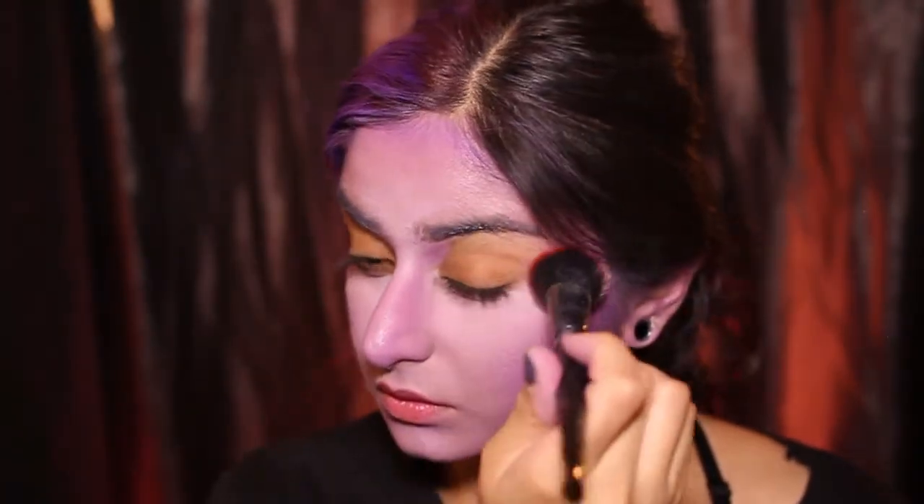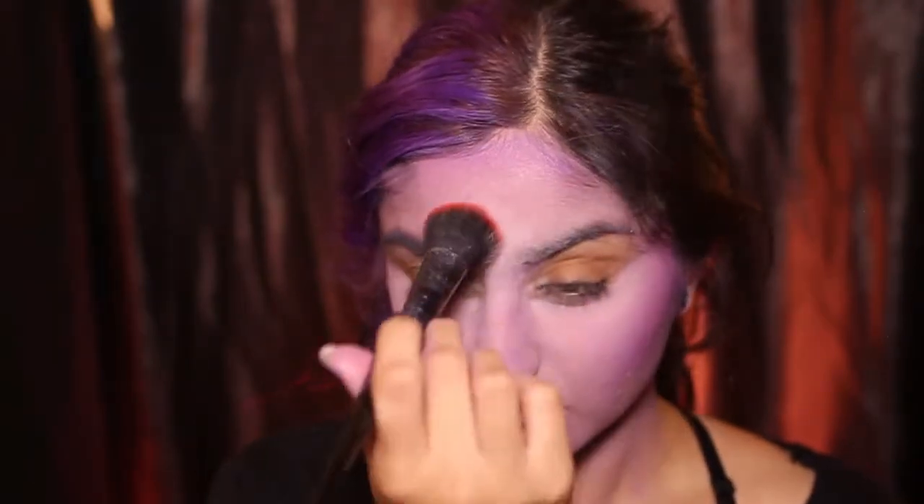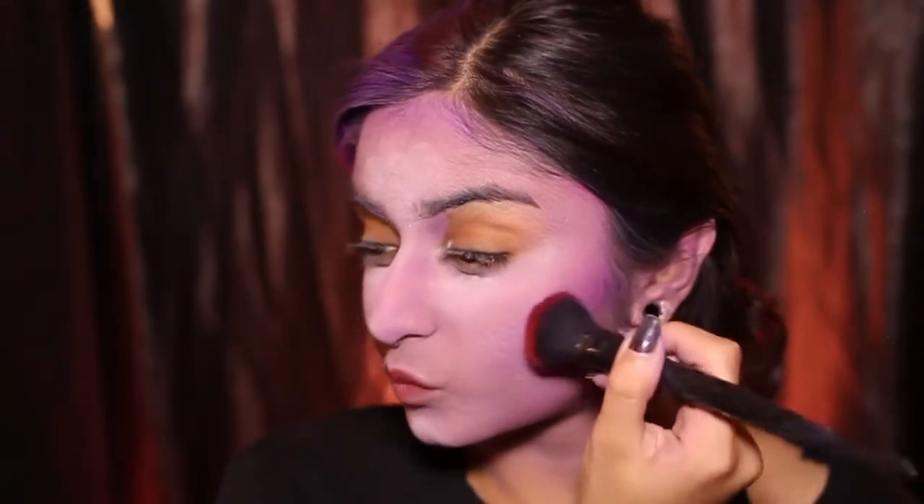I'm especially focusing on the areas where I applied the highlight shade because this translucent powder has quite a bit of flashback, which works for me here because I want a really stark white highlight. I'm packing it on the highlight spots. Now I'm using a dark purple eyeshadow with violet tones and I'm using that as a contour color.